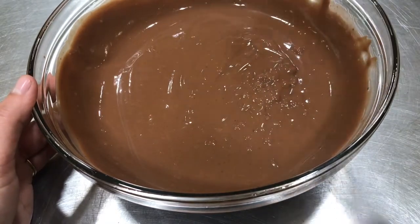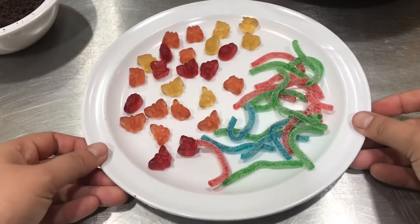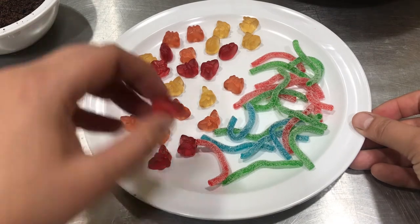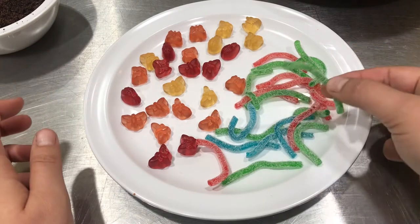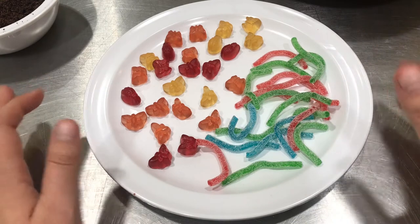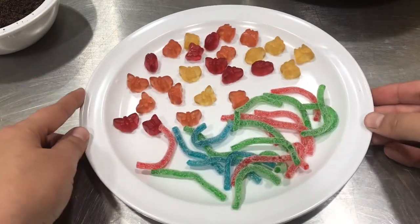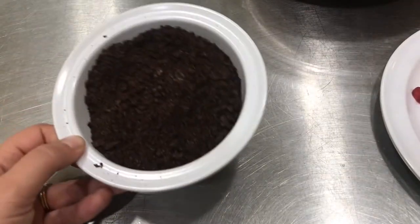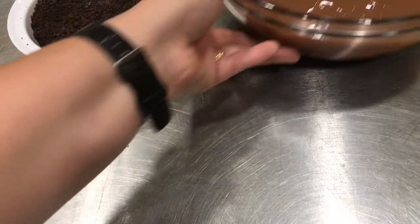Time to put them together. I've got my decorations laid out, ready to go. I've got the cute little candy bugs, and I've also got some candies that I'm gonna use like worms or caterpillars — different grubby things that you find when you're digging in the dirt. I've got my cookie crumbs and I have my pudding.